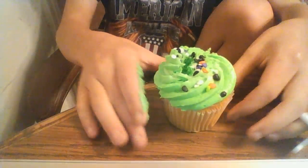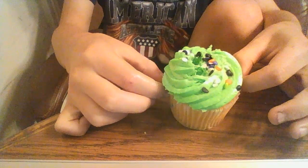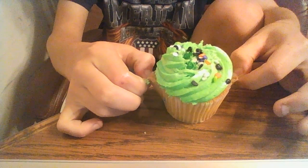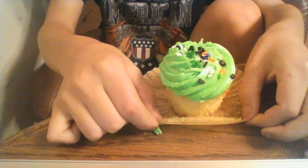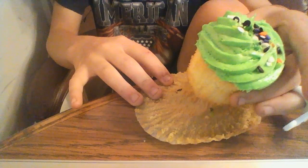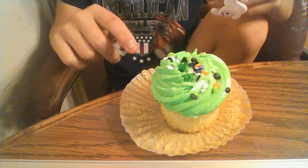When you're eating the cupcake, you have to take this thing off — whatever this thing is and whatever it's made of. And you gotta do it like so, pry it off nice and slow. Then put it back on — that can be your plate.